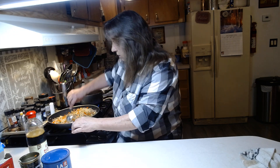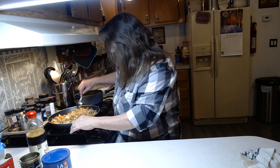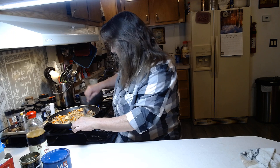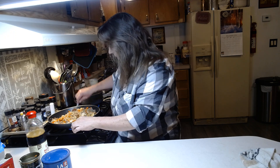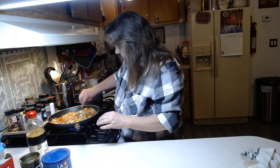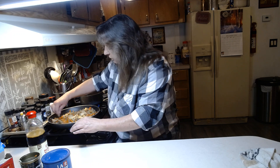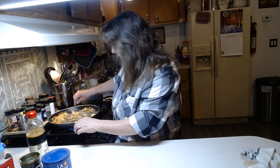This has water chestnuts in it, some of those little teeny tiny baby corn, some carrots, and I believe bean sprouts are in this too. You can also buy the fresh bean sprouts from the grocery store if you don't want to use the stuff out of the can.